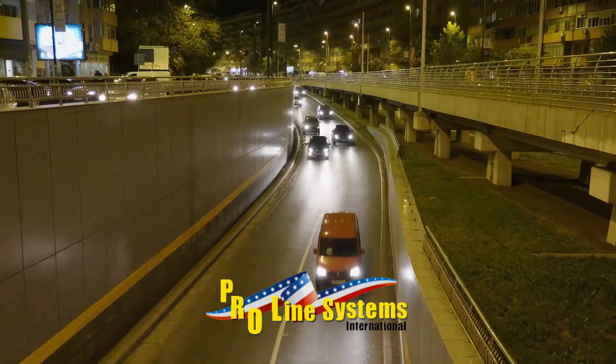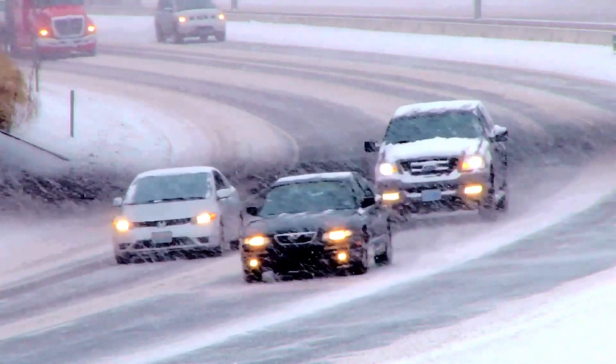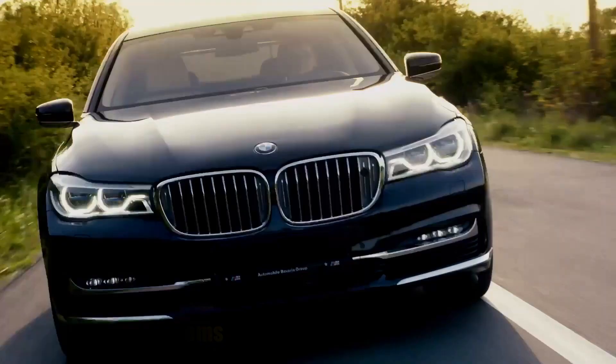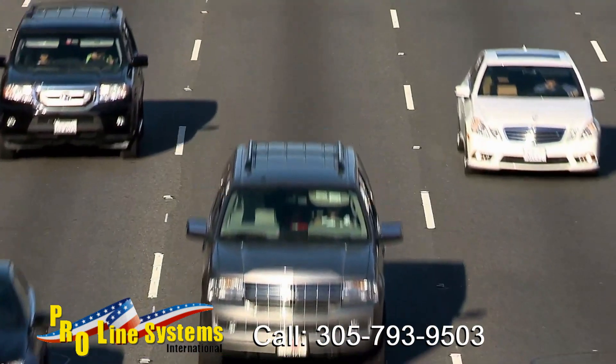Cars, trucks, buses, or whatever vehicles travel on today's roads can benefit from wheel alignment. Wheel alignment that is tried and true, brought to you by TrueLine Laser Alignment, the leading provider of portable laser-guided wheel alignment systems in America.